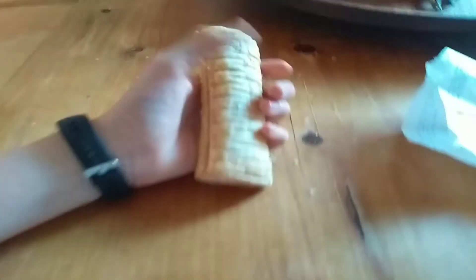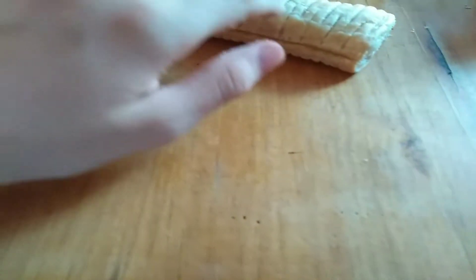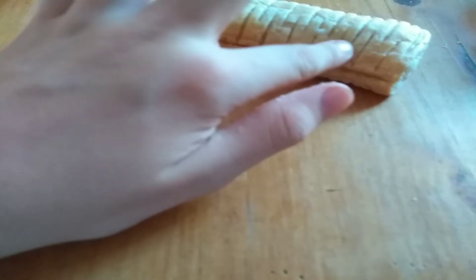Okay, next is crunch. Don't know if you guys can hear that. There's not any crunch currently. I'm going to give that a two.